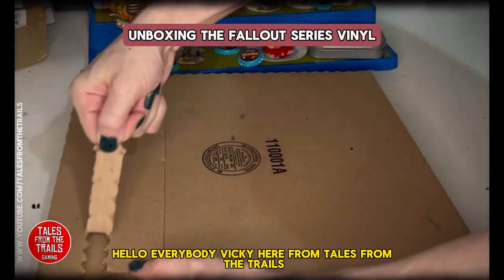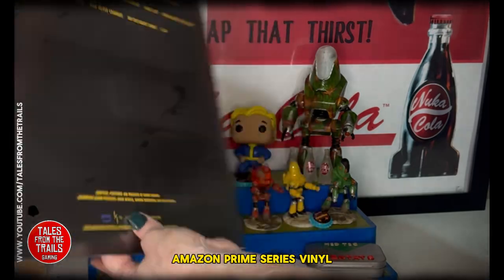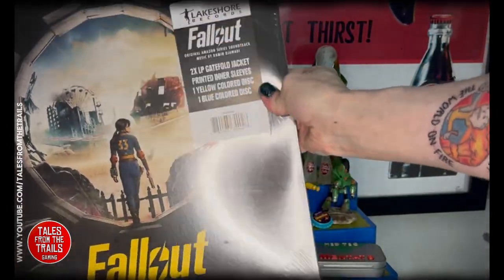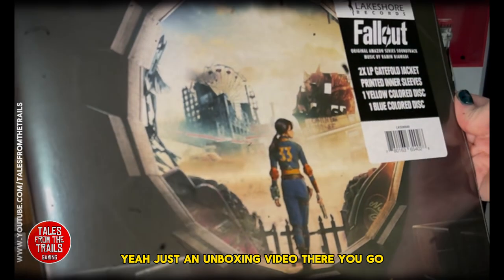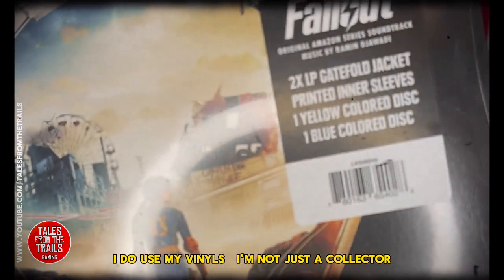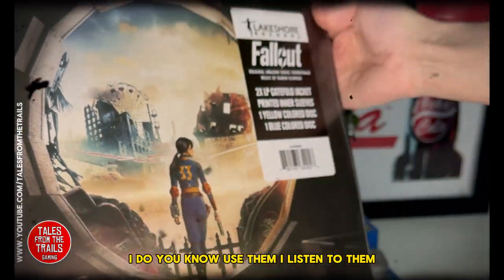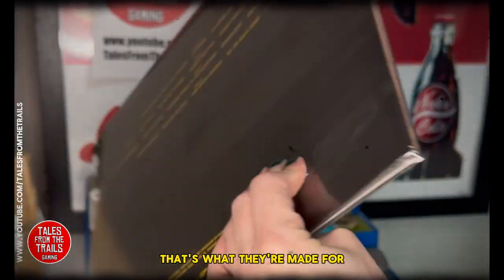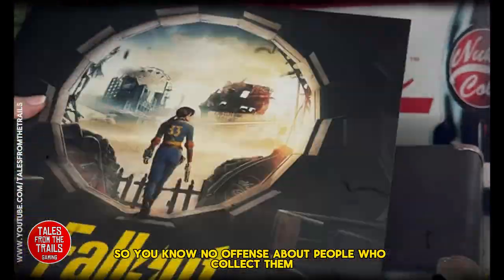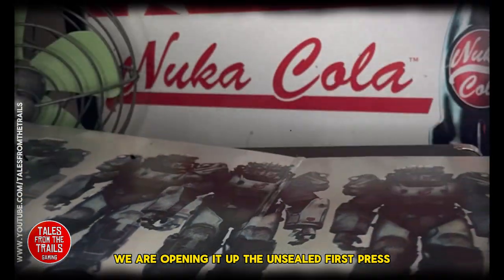Hello everybody, Vicky here from Happy Trails, and we're doing an unboxing video of the Fallout Amazon Prime series vinyl, which is the soundtrack to the series. I do use my vinyls — I'm not just a collector. I listen to them, that's what they're used for, that's what they're made for. So here we are, opening up the unsealed first press.